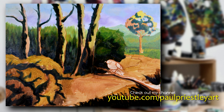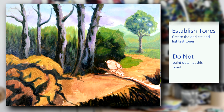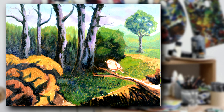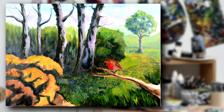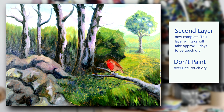Don't worry about detail yet — just block in, get everything blocked in and the tones established. You can see I'm beginning to develop the trees here using purples, believe it or not. Don't paint your trees brown — make them a nice colour, this nice purple colour here. I'm blocking in these areas, adding little bits of texture, blocking in that foreground section, working on the rocks. Lots of different greens and greys in there. Now this layer's complete, it needs to be left for two to three days to dry.